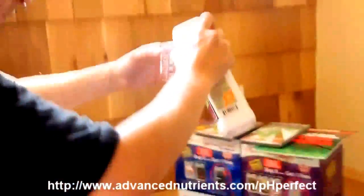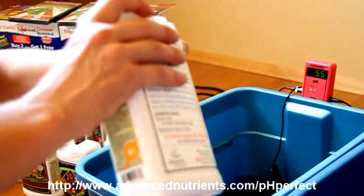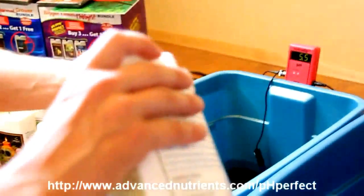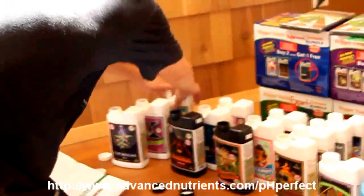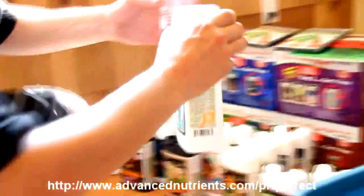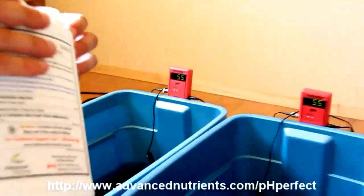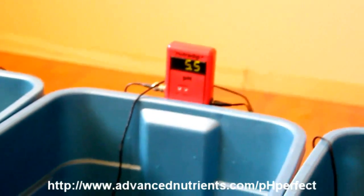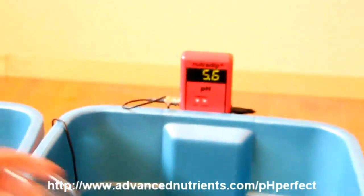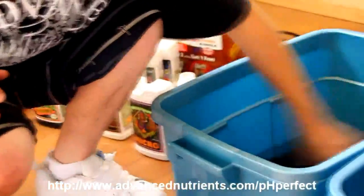One of my favorite products is Bud Factor X — this replaces Scorpion Juice, brings out amazing essential oil content in crops, and is now five times more concentrated than the Scorpion Juice formulation. That's Bud Factor X. And then there's Rhino Skin, a potassium silicate product. Normally when potassium silicate is added to a reservoir it really jacks up the pH, meaning you have to add a lot of adjusters which can upset the nutrient balance — but here you can see that it doesn't, making it an exceptional product. It's also an amazing value since it's included free with the kit.